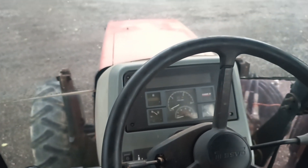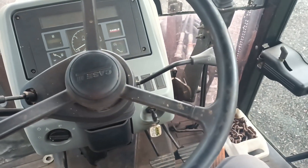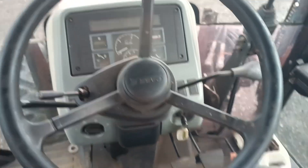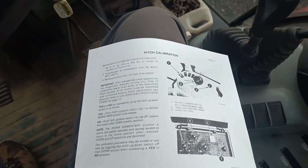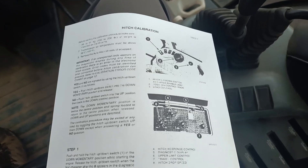Today we're doing a calibration for the three-point hitch for a Case CX-80. First thing you want to do is obviously download the instructions on how to do it, because following step-by-step is very important.